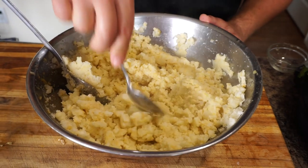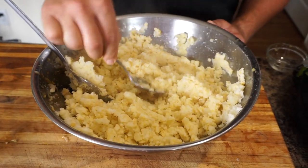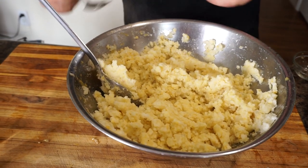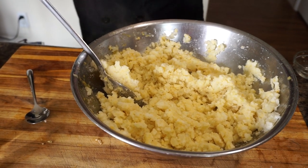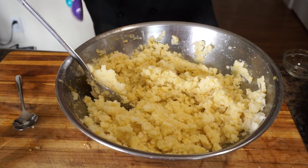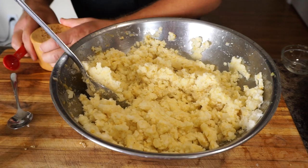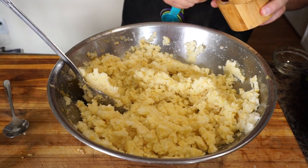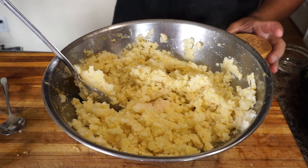I'm going to give it a little taste just to see where we're at with the salt and the yeast, and see if I need to add anything. It needs a little bit more salt — beautiful flavor but just needs a little more. I'm also going to add a little bit more water to make it creamier. Total is about one teaspoon of salt for the four pounds of potatoes.